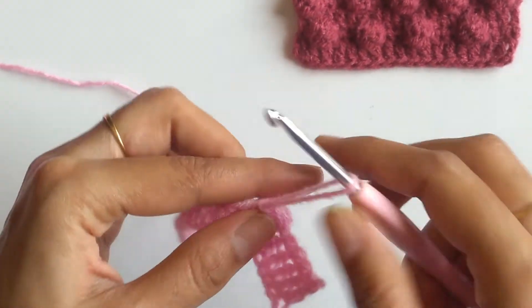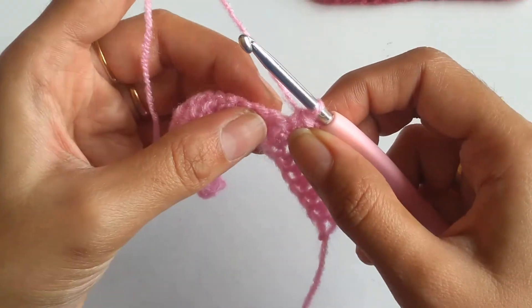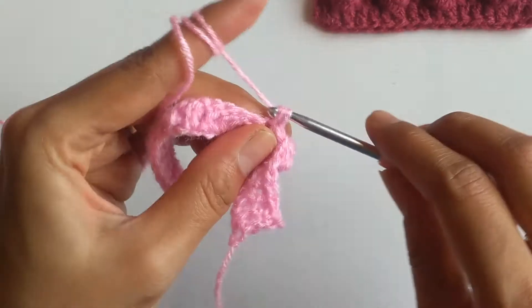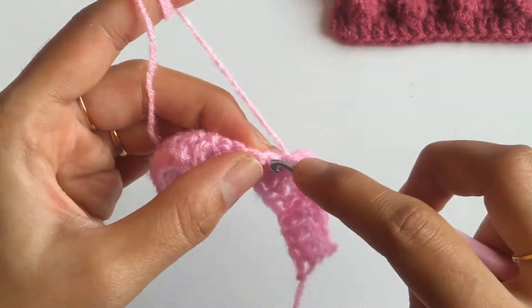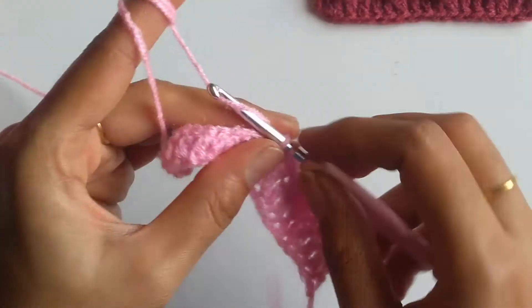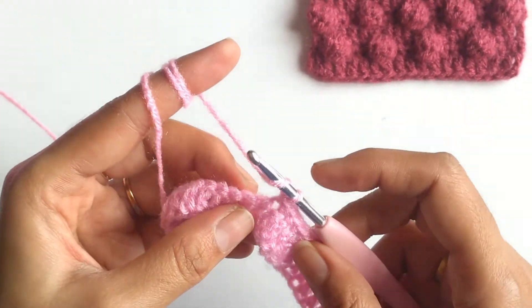Now again I need to work single crochets. I have already worked my first single crochet, and since I had mentioned a spacing of 5 single crochets I need to work four more. This is my fifth single crochet; into the sixth stitch again I will be working a balloon.